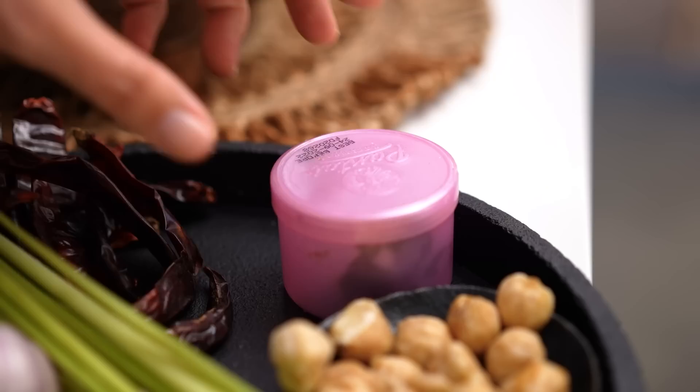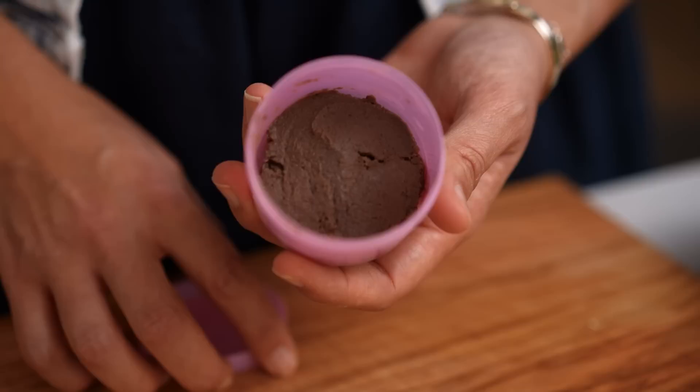Now some turmeric. Next we need some shrimp paste. I like to describe shrimp paste as the Vegemite of the East — it doesn't smell great on its own, but once you cook it or put it into your curry paste it adds a lovely deep savoriness, saltiness, and that umami factor. So do give it a try. And then just some salt.